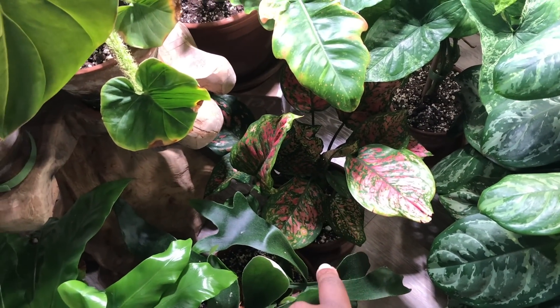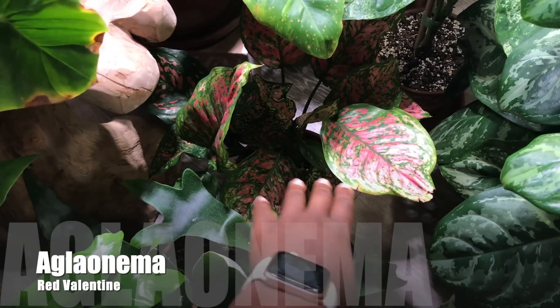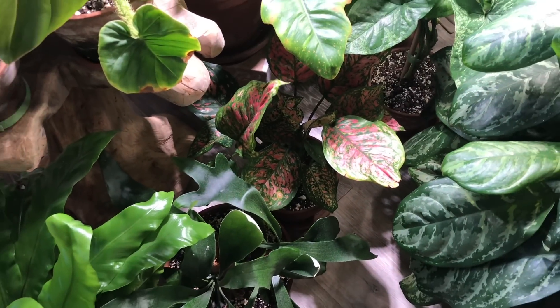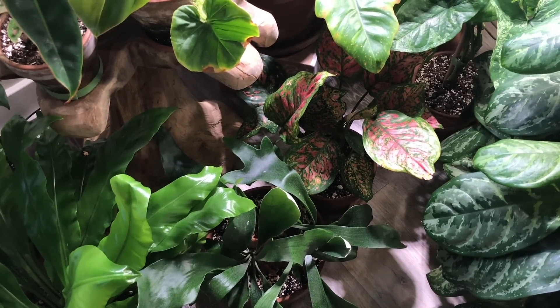Over here is my Aglaonema Red Valentine. This one is doing pretty well and is actually blooming in another area — you can see the bloom right there. It's putting off several different leaves. So I think I'm getting better at my Aglaonemas, at least in the smaller forms.